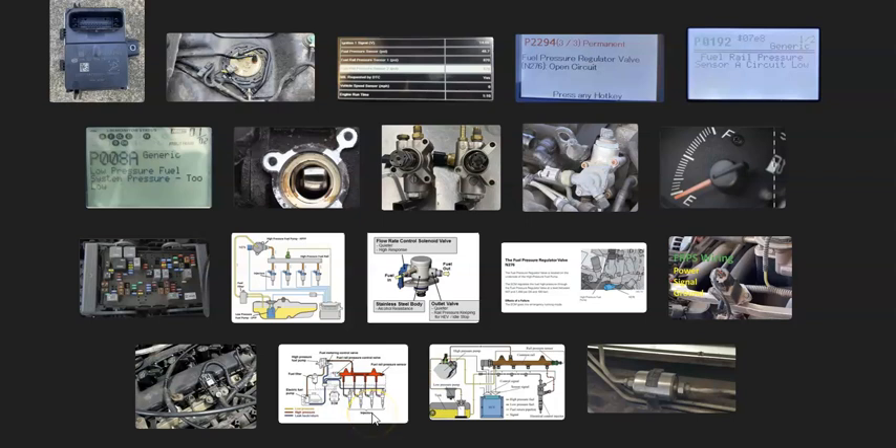That's a basic overview of how you go about fixing a vehicle with the P0088 code. If you have anything to add, please comment below. If you have questions, ask and I'll try to answer them. If this video helped you, please like and subscribe, and have a good day.